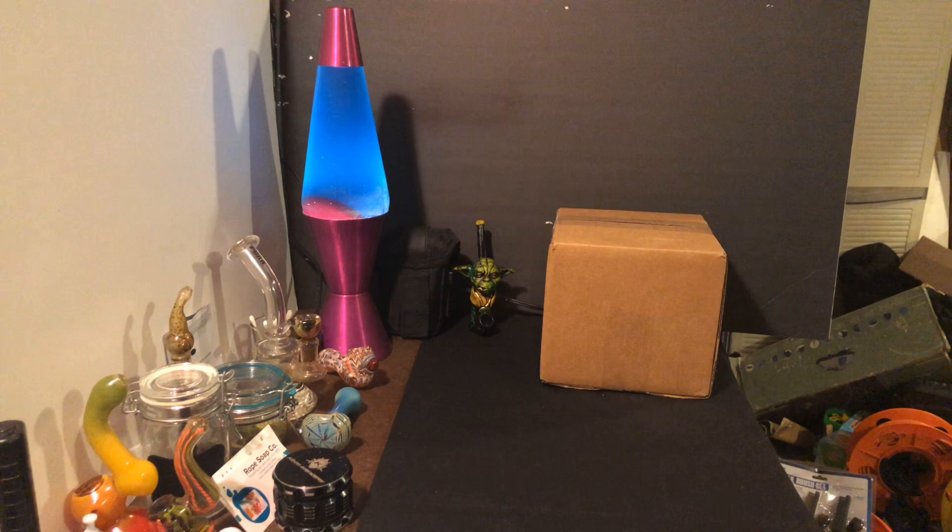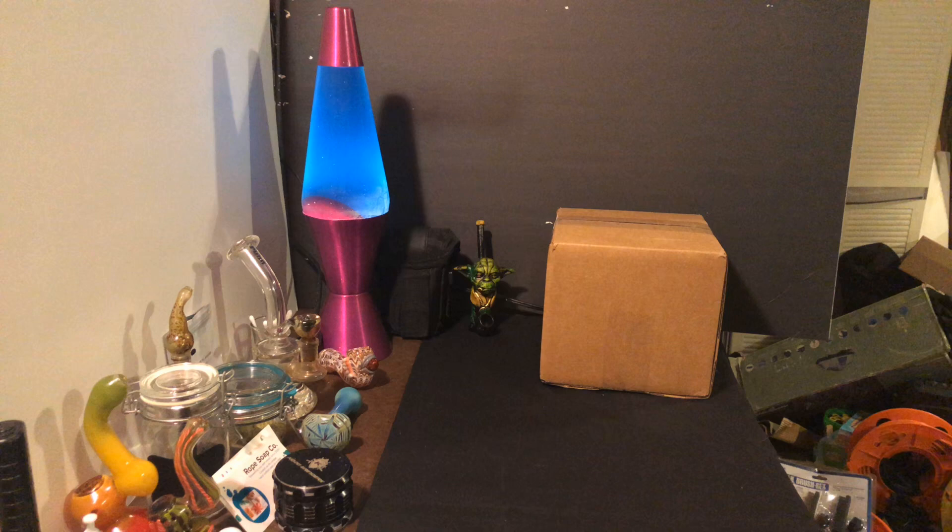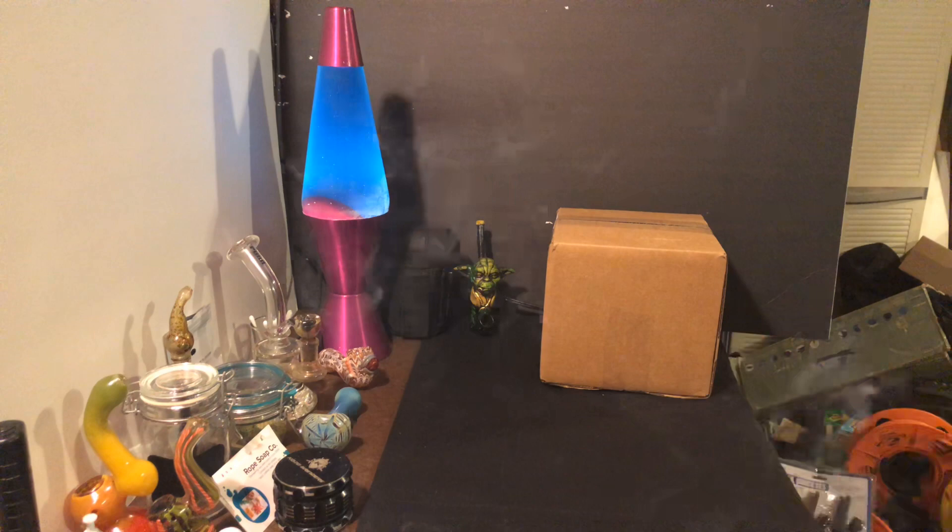Alright, let's get to this joint — it's three minutes in and we haven't lit a joint, what the hell. Just some of that Layer Cake from Cure Leaf; I'll probably have a review on this tomorrow.